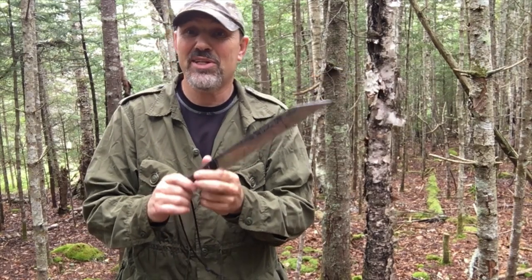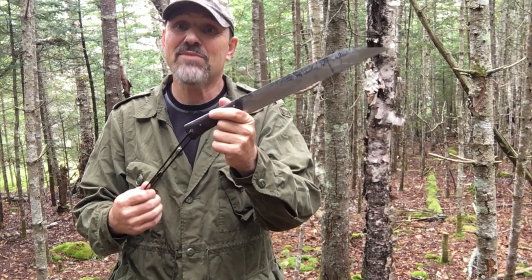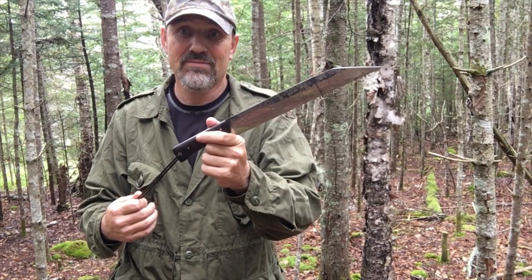Hello, today what I'm going to do is go over a proper way to use your lanyard that gives you a very secure grip on your blade. This method that I'm going to share, I believe I've seen it years ago by Really Big Monkey. I believe he had a video on lanyard holds and such.